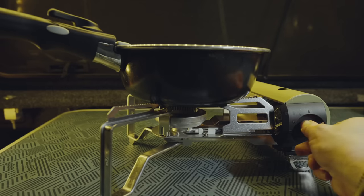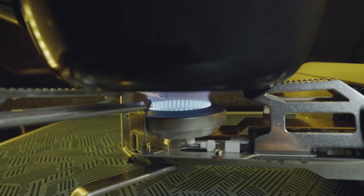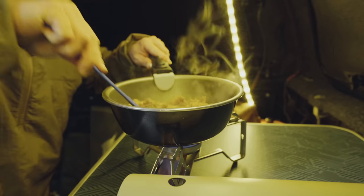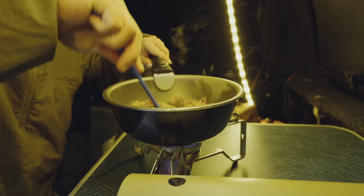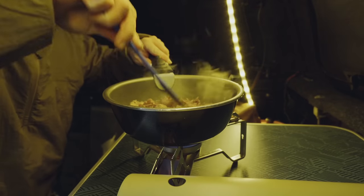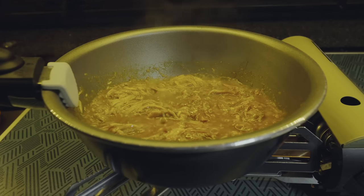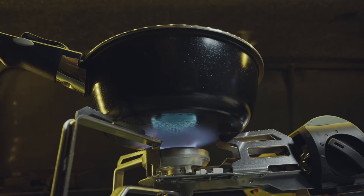When it comes to the igniter, it works every single time. I've never had an issue with this stove firing up. A huge pro for this stove is the fact that the fuel is so inexpensive. You could purchase eight-ounce cans of fuel and spend very, very little, especially when you compare the prices of isobutane. You could purchase like 12 cans of fuel for like $40. That is nice.